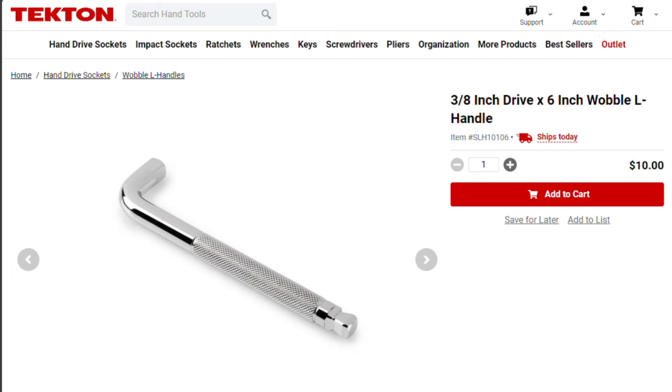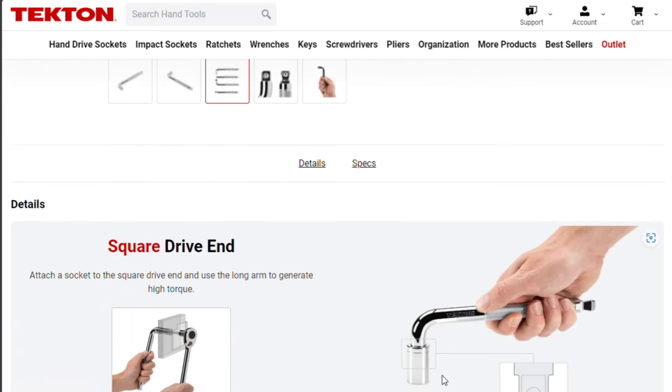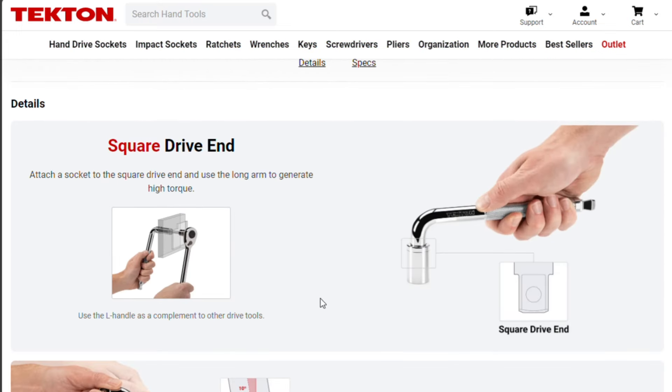Why? This was that thing that used to come in really cheap socket sets. These have been obsolete for like 70 years. Anyway, let's check this out. Why would you want this over a flex head breaker bar? It's got a square drive end — did they go back in time to 1924 to get these?